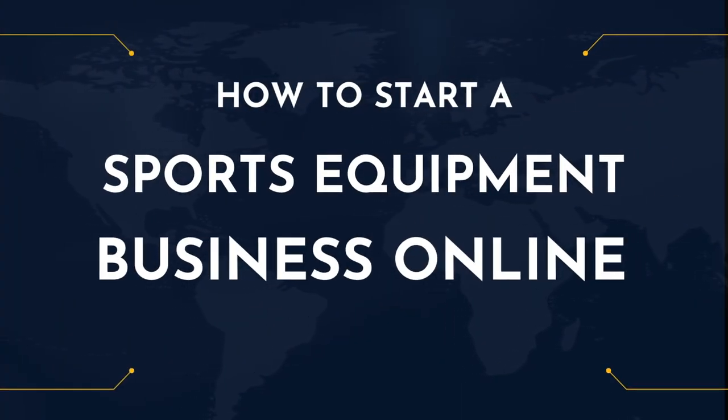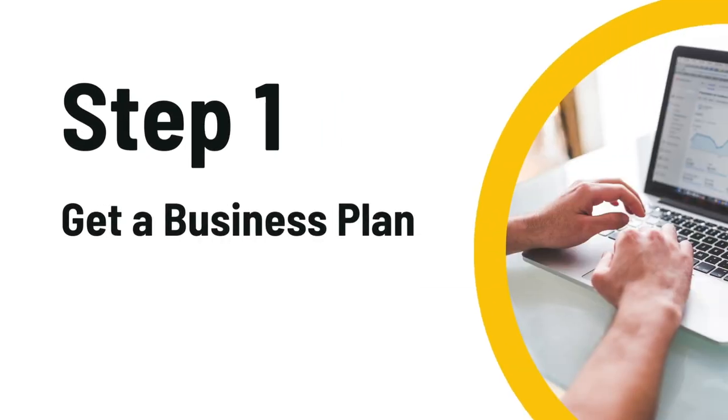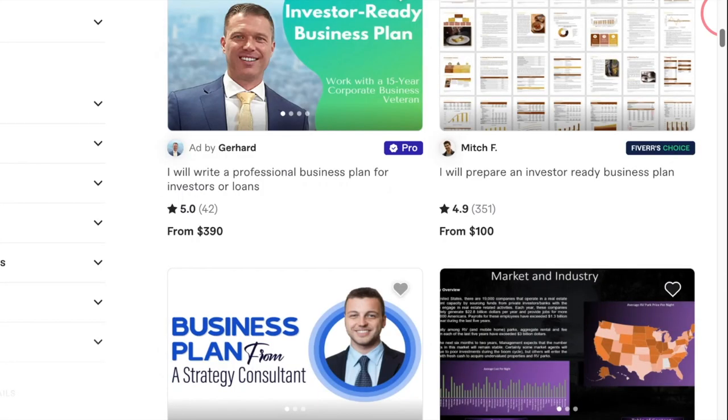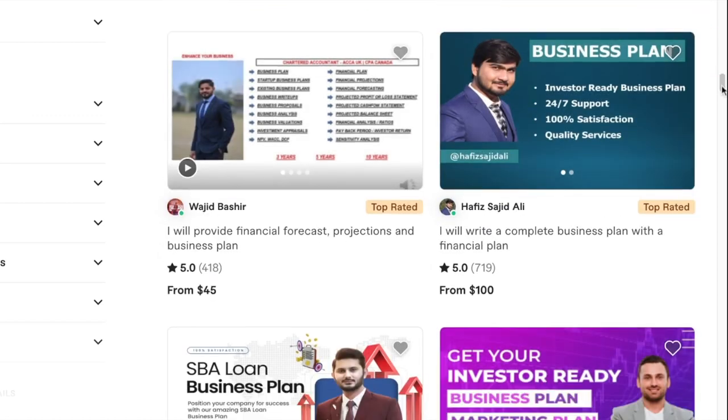Let's learn how to start a sports equipment business online. Step one is to get a business plan. Head over to Fiverr.com and in the search bar, type in 'business plan.' This is going to reveal hundreds of freelancers who are going to help you identify your target audience and their preferences for sporting goods.